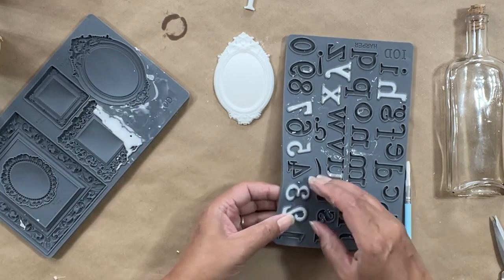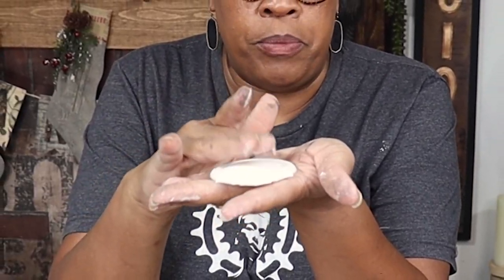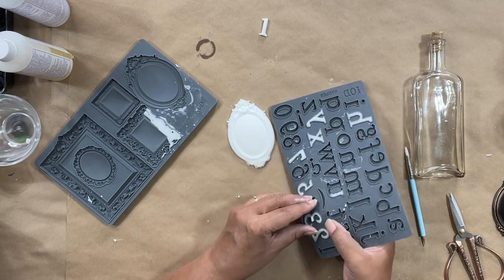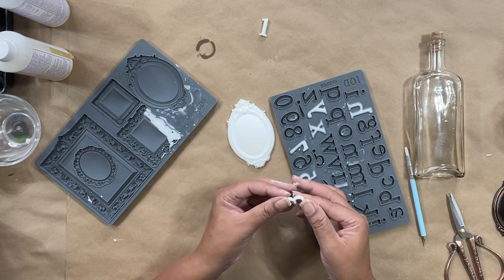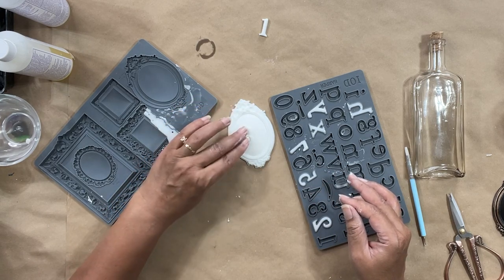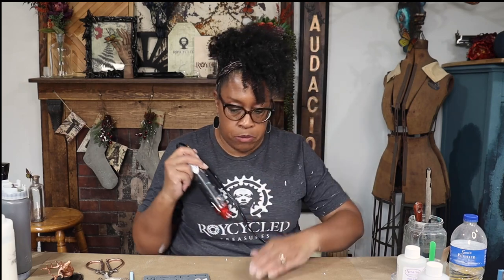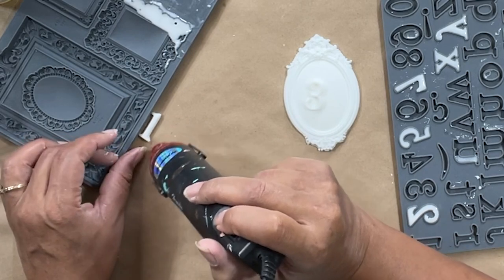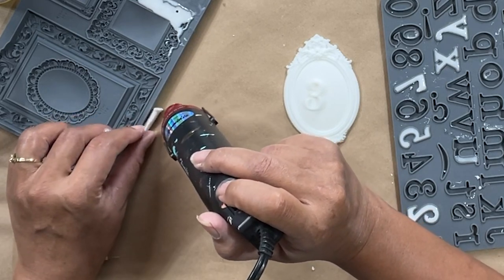I'm going to try to pull my three out early because if you look at the frame closely, it's domed — it's not flat. So I want to make sure that my three forms around that dome so it lays flat on the surface. My three is going to be pretty malleable and easy to glue onto the dome shape. For a number I poured a couple of weeks ago, I take my heat gun and just heat it up a little bit and it gets malleable again.